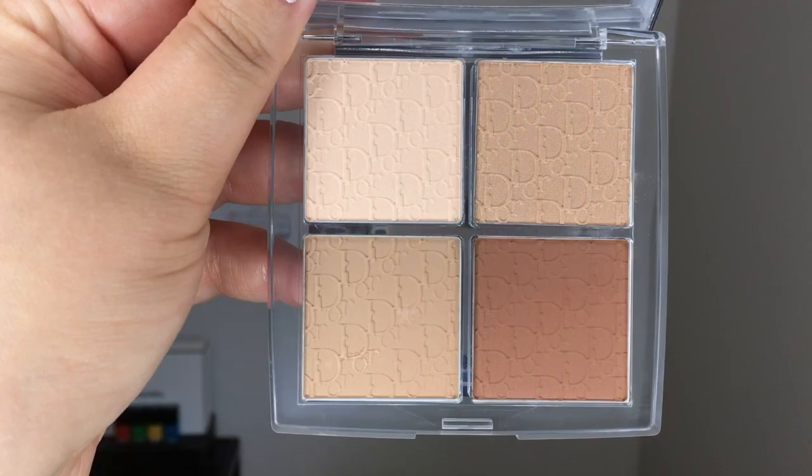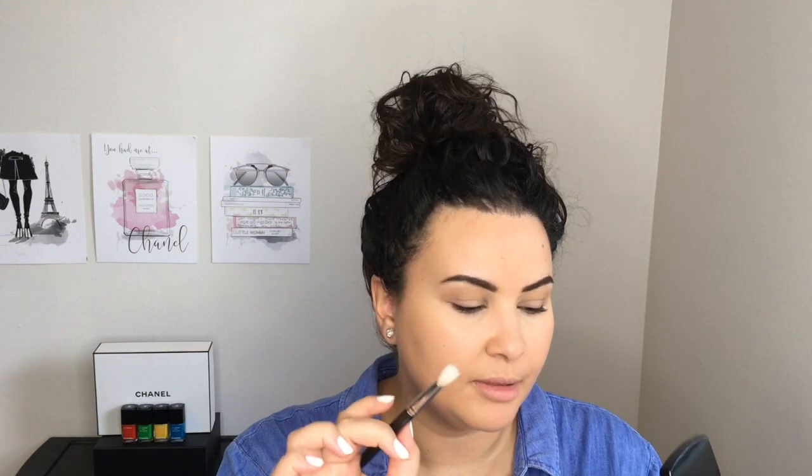Using a big fluffy brush, we're going to start building some dark color in the crease, beginning with the lighter shade. Then using a second blending brush, we'll go back into this contour palette and into the darker shade — this one looks a bit more red and is much darker than the first. Going back into the first fluffy blending brush to make sure everything looks nice and smooth, then using a small tapered brush I'll take the darkest shade and sweep that under the lashes.